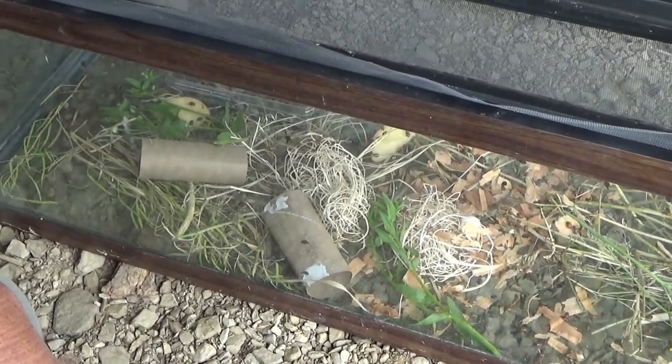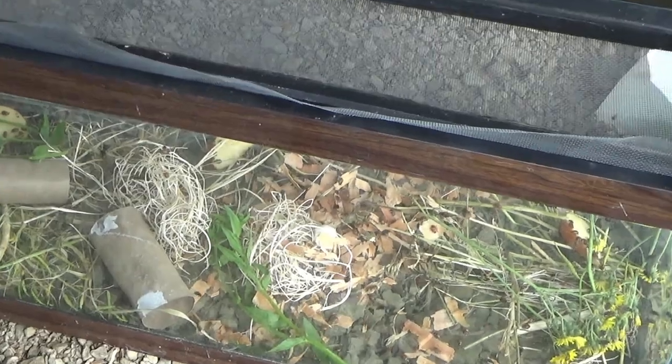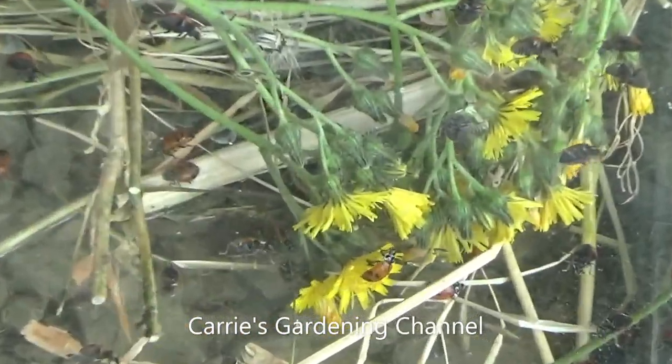We gave them some wildflowers there and they're going to them already. Yeah, they're already on them — look at them down here.